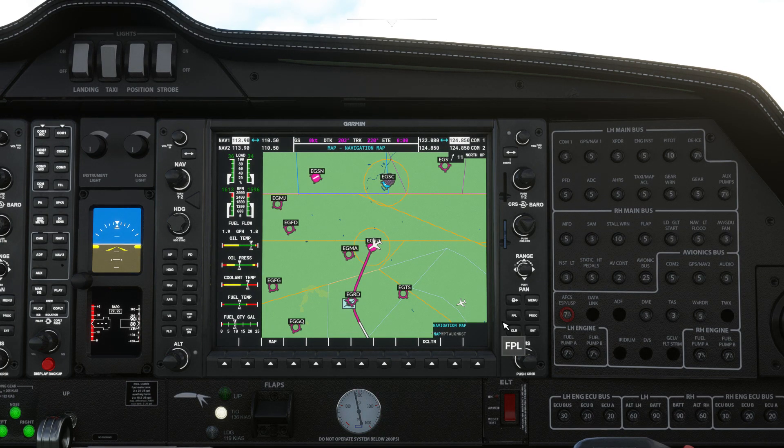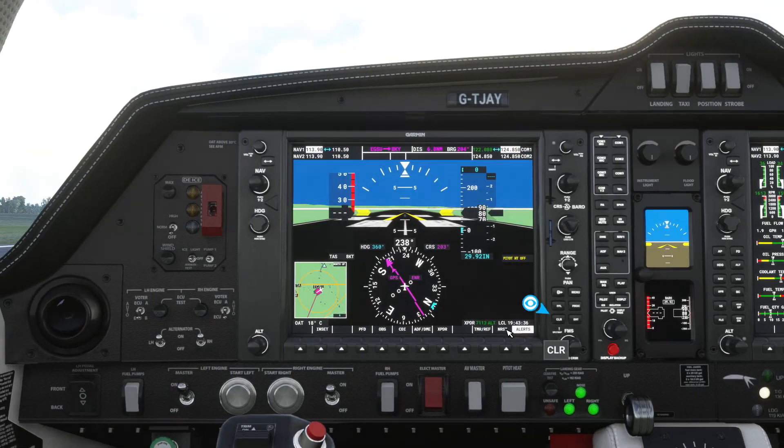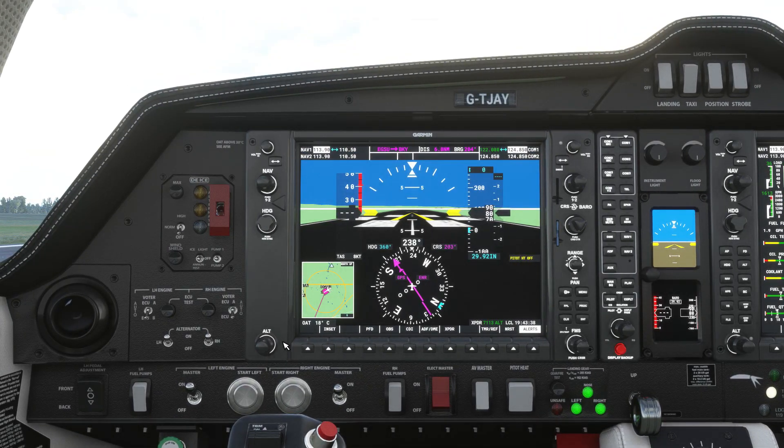We'll now head over to the PFD and start setting up our autopilot. This will be a fairly low level VFR flight, so we'll cruise at around 3000 feet. Use the altitude button to set that, then to climb to that altitude hit vertical speed, followed by the nose up button to select your desired climb rate. We're going for 1000 feet per minute. With that set we'll activate nav mode and the aircraft will follow our flight plan.